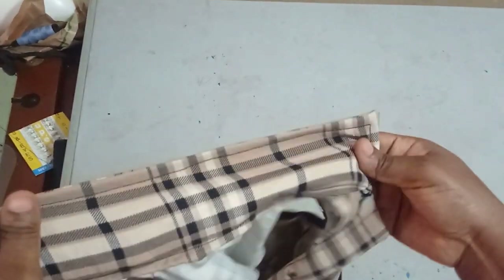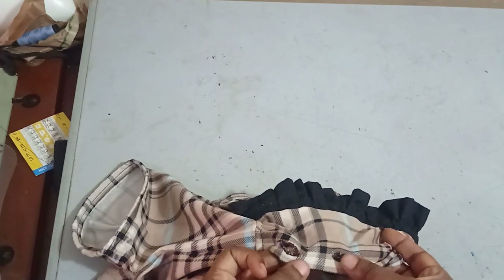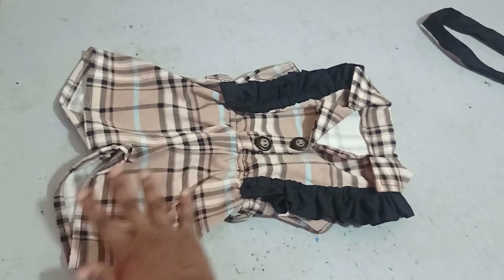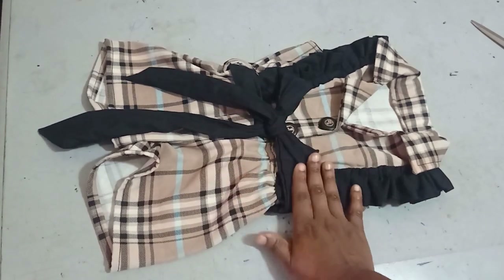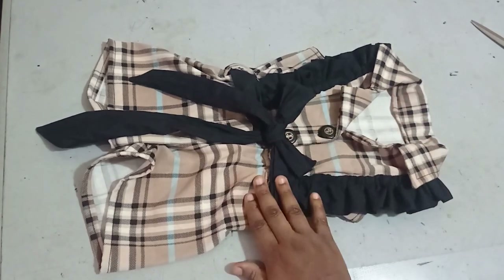The collar is done, neat both inside and out. I also fixed two buttons and made buttonholes — I have a tutorial on how to make buttonholes manually on my channel. Buttoning it up now: this is the lapel, the collar, the frills, and the shorts. You can see how beautiful and simple it is to make. The belt is optional — this is it with and without the belt.